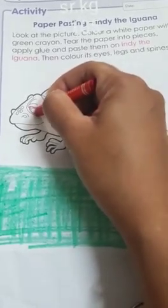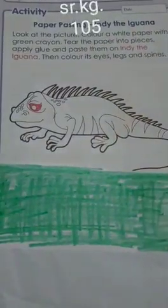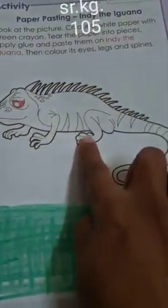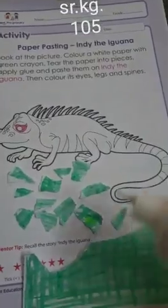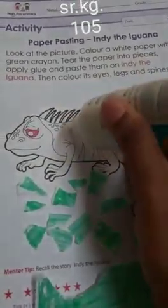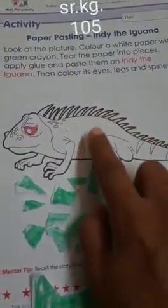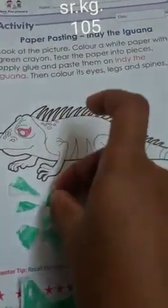Here I am coloring the eye with red color. The legs and spines we will color at the end. Now I am going to tear the paper this way. Then we apply the glue on this picture and we are going to stick these papers.